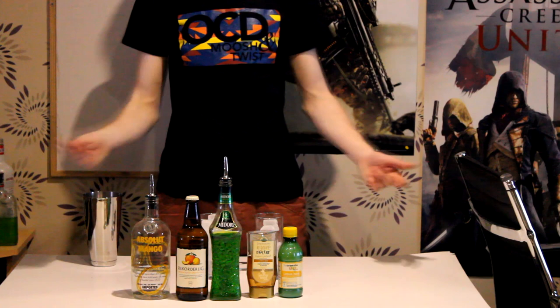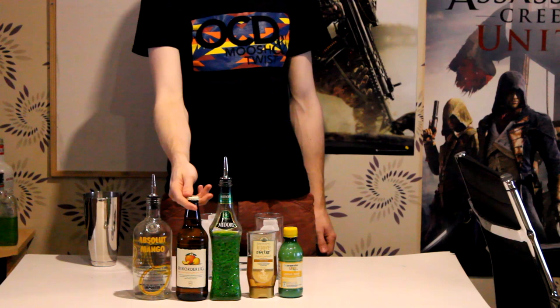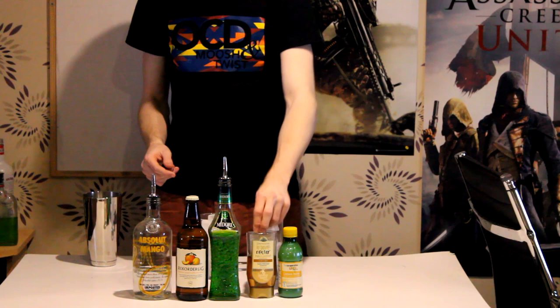We're going to start off with some Swedish vodka, which is Absolut Mango — that's mango flavored vodka. Then some Swedish cider, which is Rekorderlig apricot and peach. Obviously it's a Swedish cider. And then we're going to use some Midori, some agave, and some lemon juice.